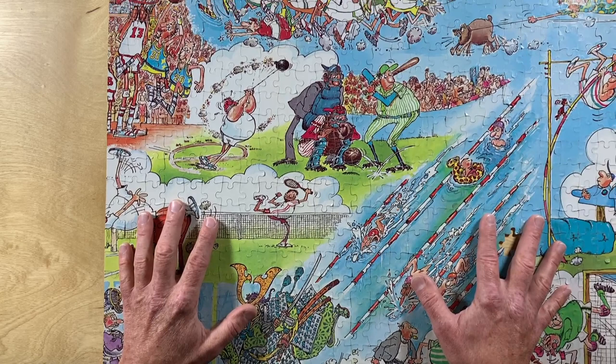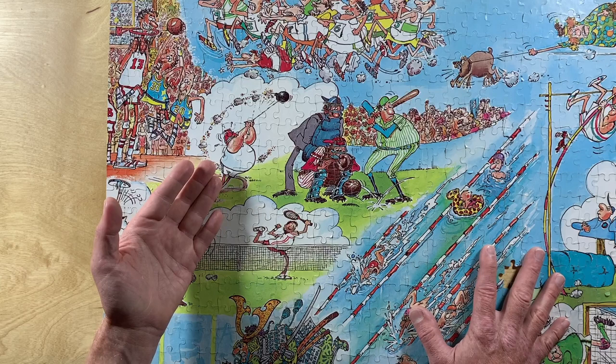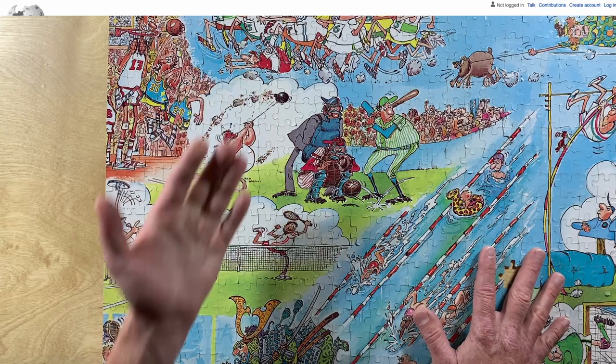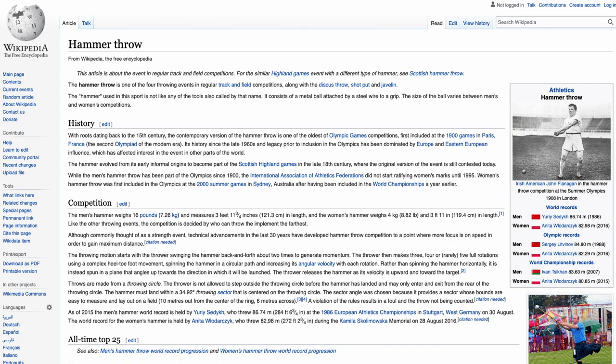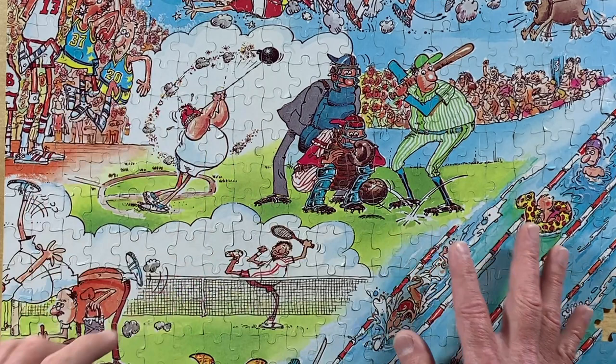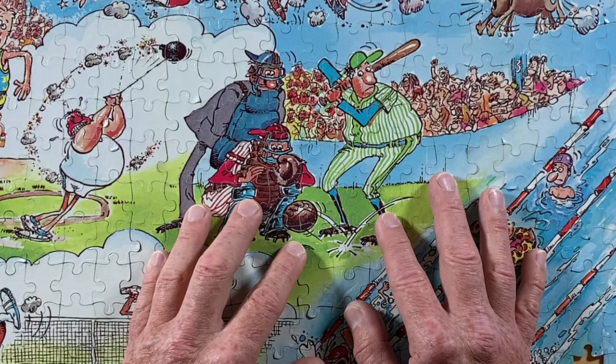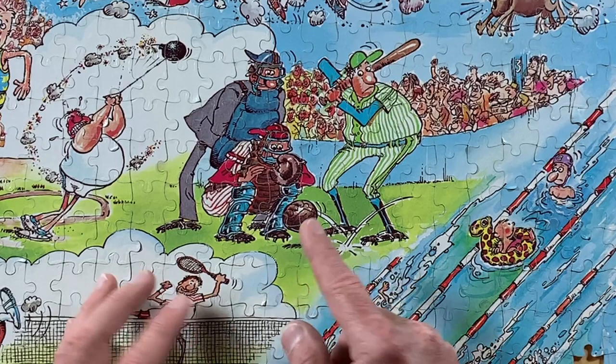Right on top of the tennis match, we see someone participating in an athletics event that I'm not totally familiar with. It looks like some combination of shot put and hammer throw, but with a bomb on the end of a string. Wikipedia to the rescue — this is the hammer throw, and the hammer used in this sport is not like any of the tools also called by that name. It consists of a metal ball attached by a steel wire to a grip, although it looks like the Scottish Highland Games version is a bit more hammer-like, but I digress. To the right of that, we have what appears to be a baseball game, but instead of a baseball, maybe that's a bowling ball being pitched to the batter? I'm not quite sure.